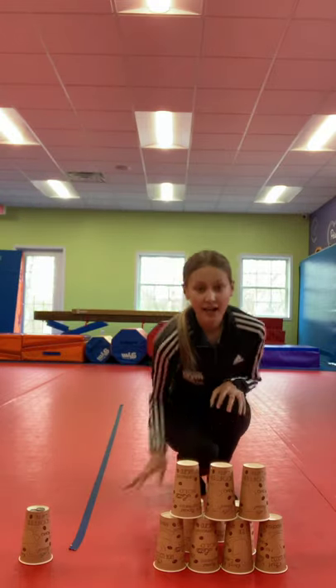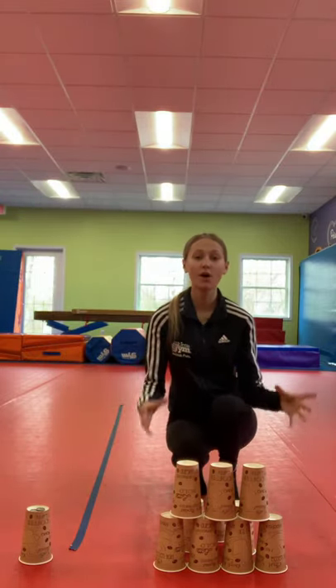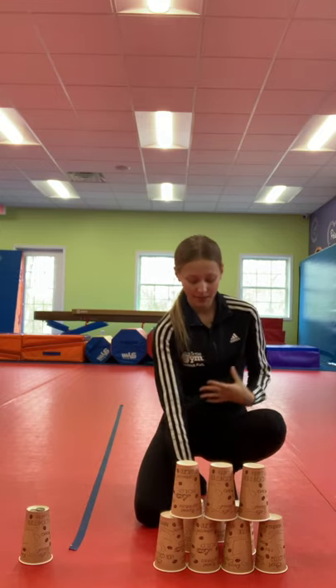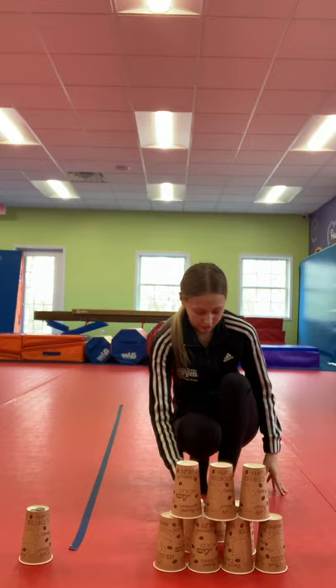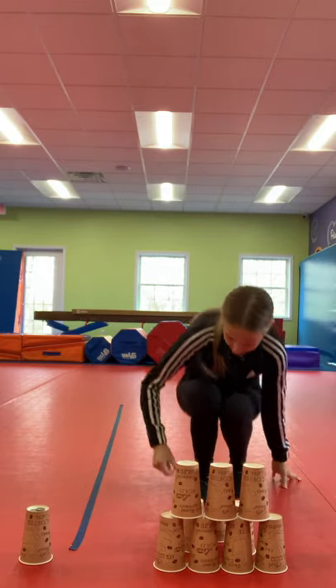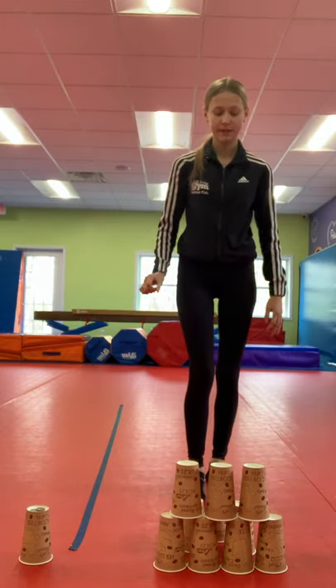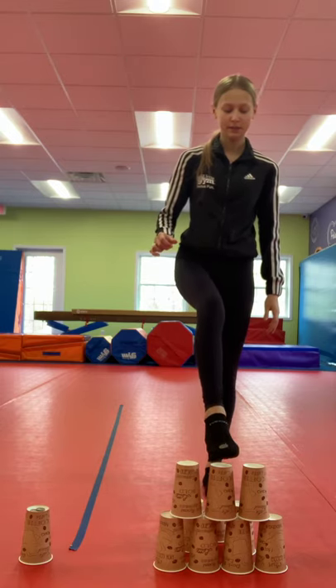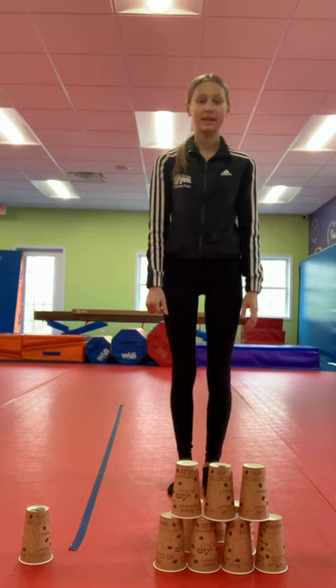Then moving on, your goal is to build a full pyramid, and as you get higher it gets more challenging. I just started with a half pyramid and I'm going to show you that and then build on top of that. So starting with a coin, taking a step back, and placing it into the cup.